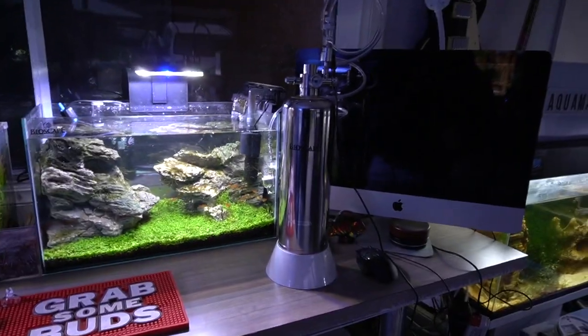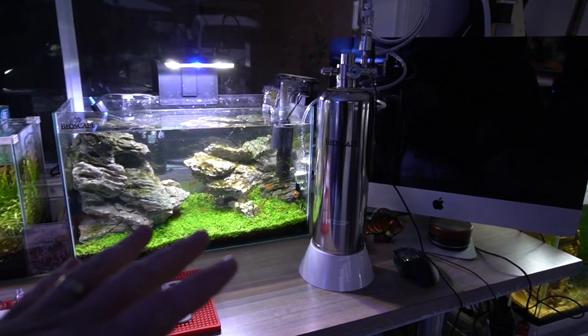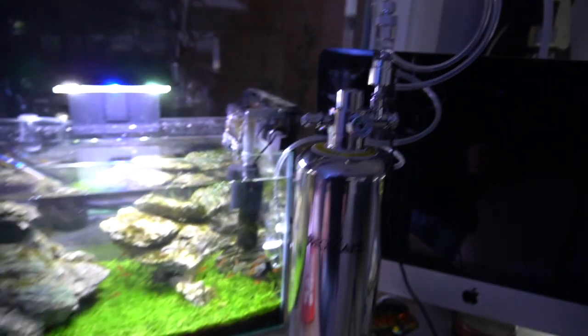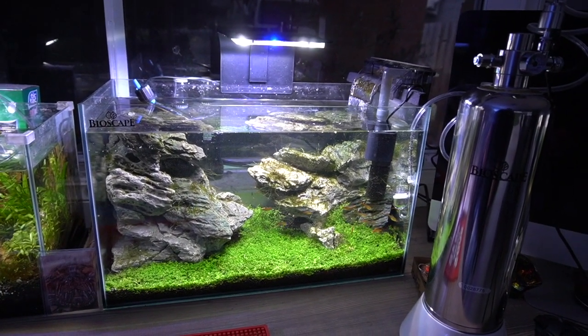I'm going to move this behind there so we can't see it. It's a bit stiff but it will get less stiff as time goes on and I'll be able to manipulate it a bit more. But how cool is that carpet going to look now? Really hope you guys enjoyed that unboxing — it's a really cool product. I'm really happy with it. The quality is fantastic. I'm going to give you a little bit of B-roll so you can have a look at the Iwagumi — after all, it's one of my favorite tanks. We're going to come back in four to six weeks, see how that carpet's growing, and then have a bit of a verdict on what we think about the Bioscape CO2 generator.